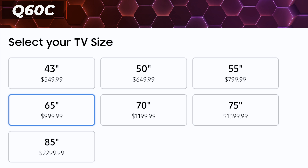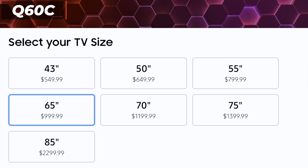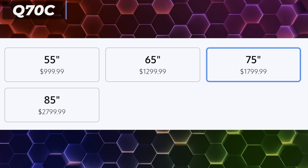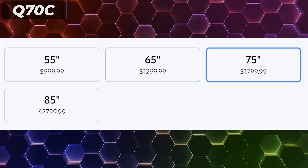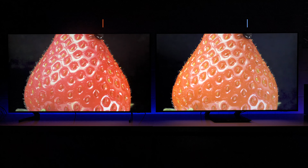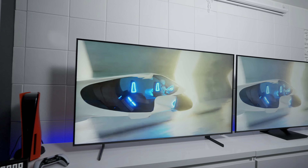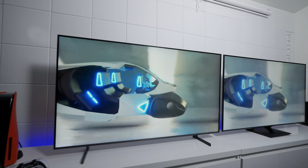If you need different sizes, the Q60C is available from 43 inches all the way up to 85 inches, and the Q70C is available from 55 inches all the way up to 85 inches. Both TVs run on the new Samsung Tizen 7.0 operating system, so you have all the features like your gaming zone, search modes, as well as access to all the different connections and settings.